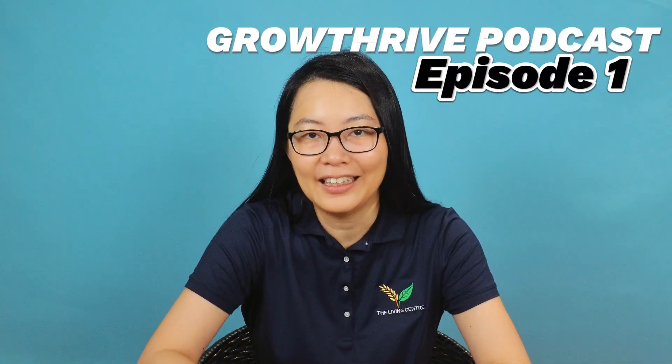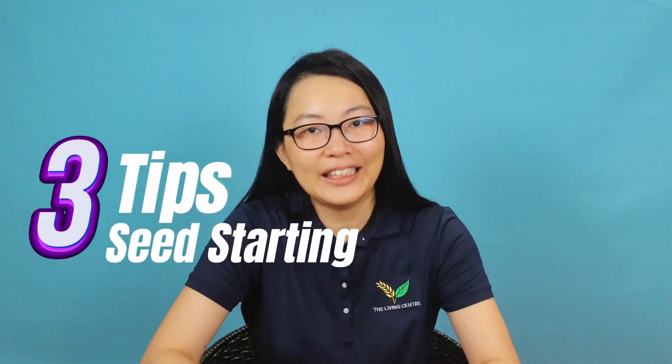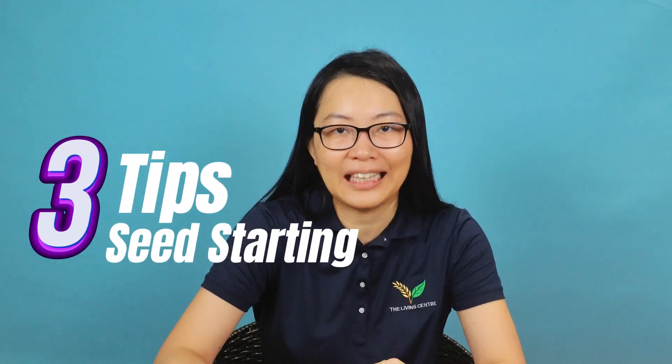Good day garden lovers! Welcome to the first episode of our podcast. Today the topic is 3 tips for successful seed starting.